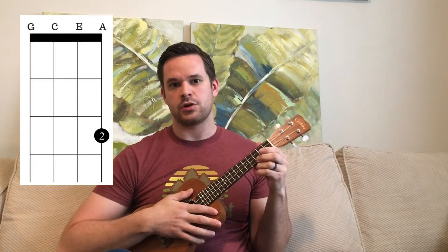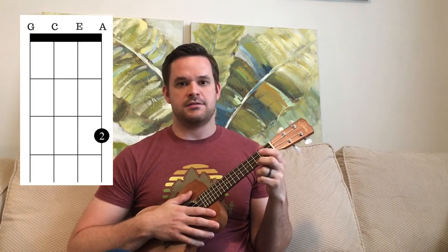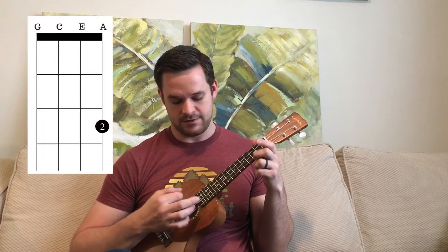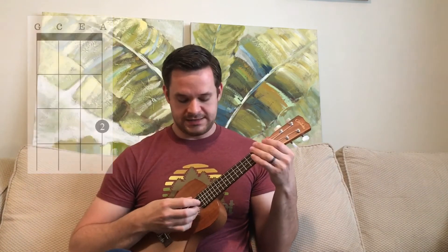One of the nice things about the ukulele is that if you just play open — don't fret anything — it's actually a variation of C. The ukulele is kind of tuned to C, so C is one of the easiest chords. You're only fretting one string on the third fret. We're going to do that same pattern with a C chord.